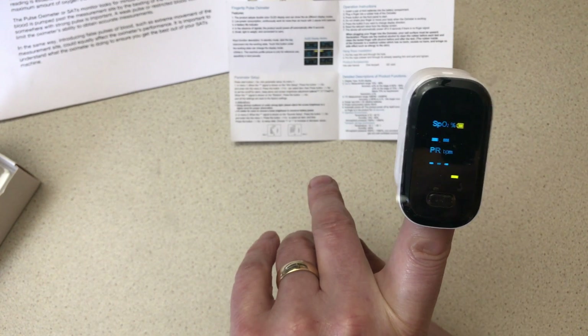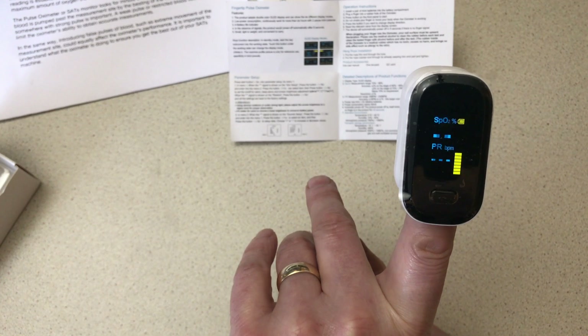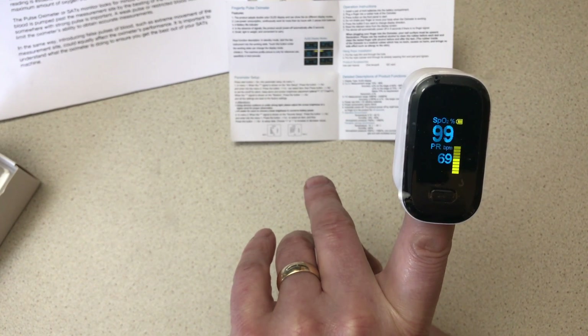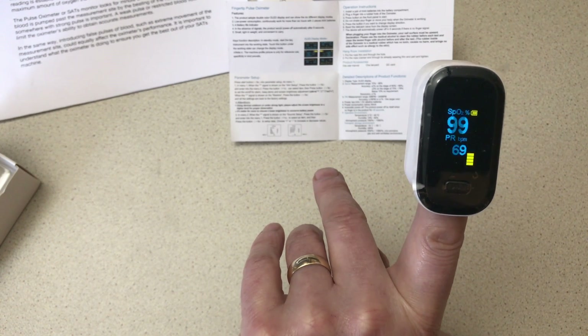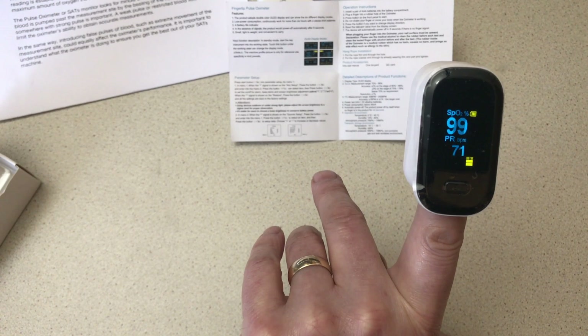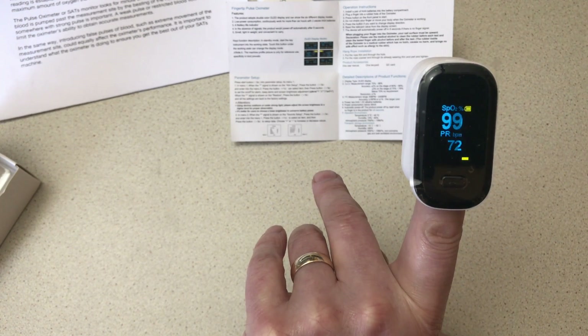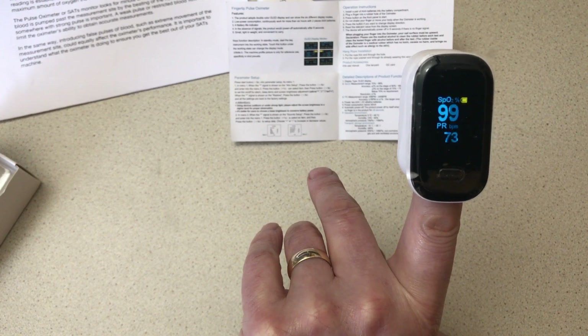Little yellow lights flashing there, showing it can detect a finger, and it's just taking a measurement. We'll see in a few seconds — oxygen saturation is 99%, pulse rate is 69-70. If I confirm or check that on the Apple Watch, the heart rate is bang on — that is accurate.